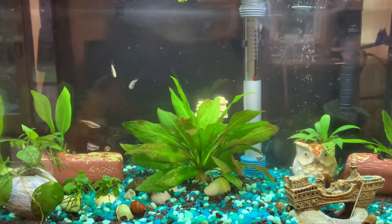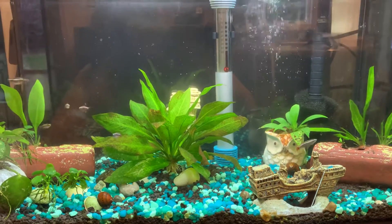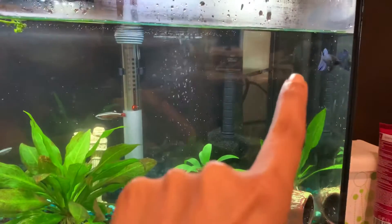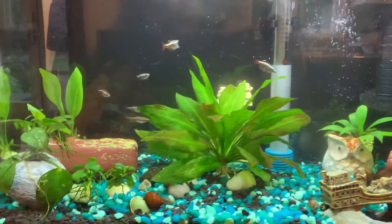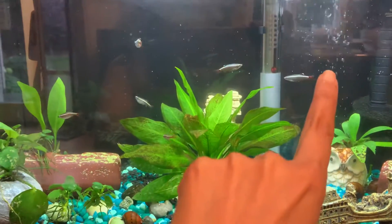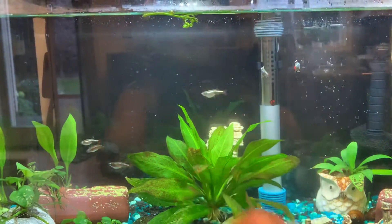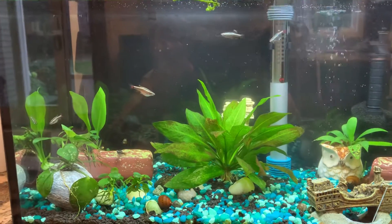I'll share an update on how things go. So far I'm very happy with her. Her name is Sky — my daughter named her Sky because she's blue. And this little guy's name is Pink Lips. Let me show you how crazy they are when we feed them.